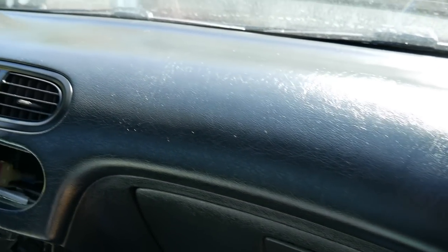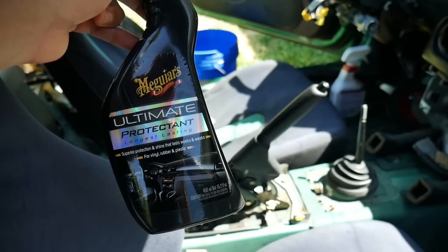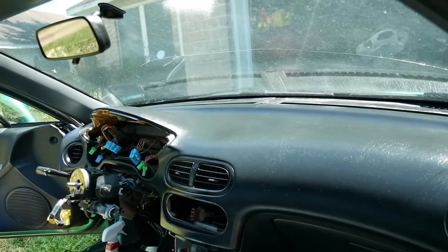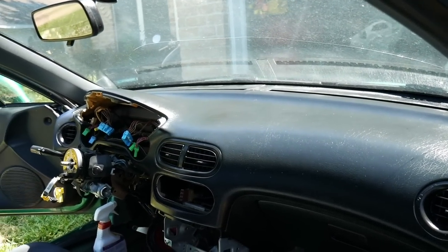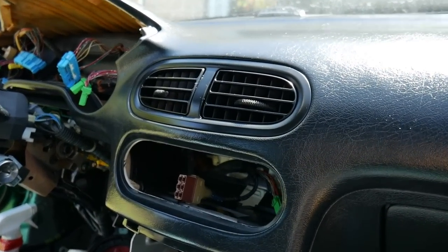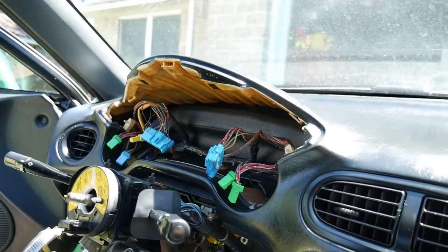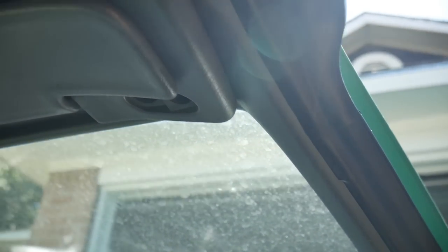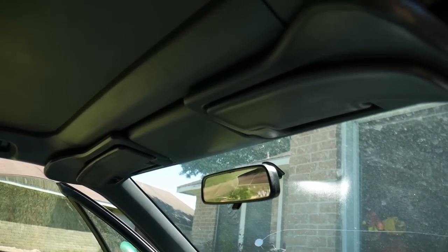The dash is all cleaned up. I put some McGuire's Ultimate Protectant on there — that's what I use on my interiors. I put quite a bit on because when you're cleaning everything off you're really drying it out, so the protectant lets the oils get back into the vinyl and protects it. Everything is nice and clean — even the switches, turn signal, wipers. I also put some McGuire's on the panels, sun visors, rear view mirror, and a little bit on the targa top.